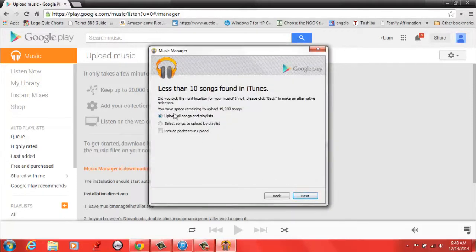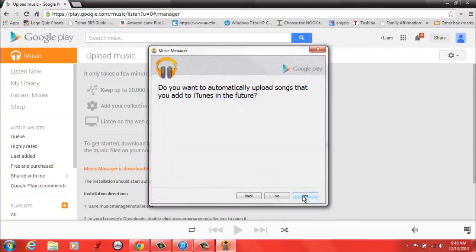If you want to upload all songs and playlists, just click Upload All Songs and Playlists. And if you want to upload a specific playlist, you can just click on that. So I'm just going to upload all songs.